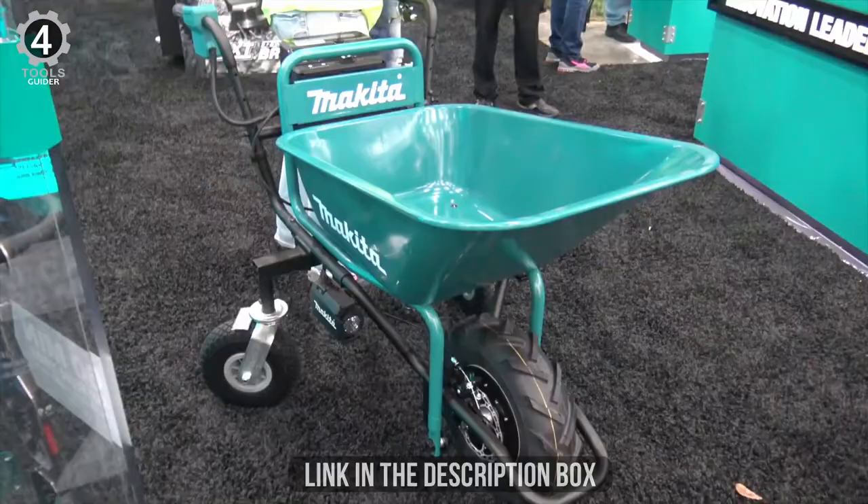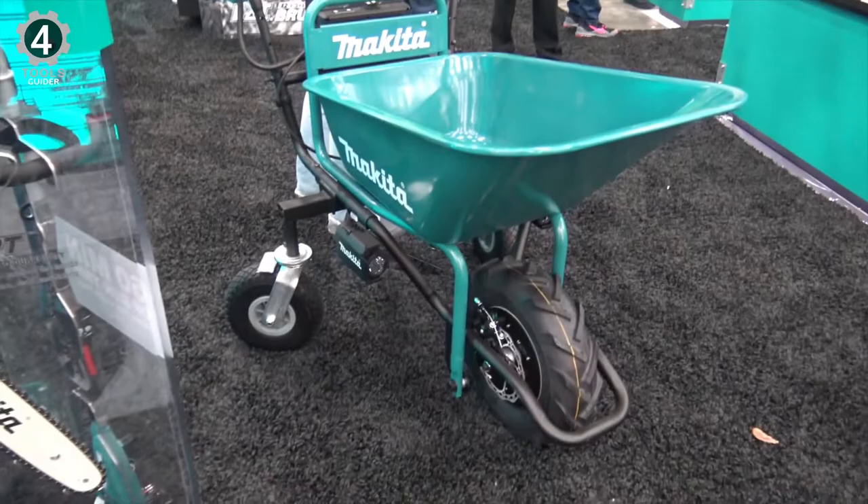Compared with traditional wheelbarrows, this electric model is quite expensive, but you can't beat the level of quality and convenience.